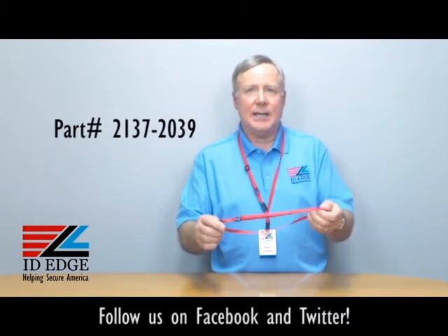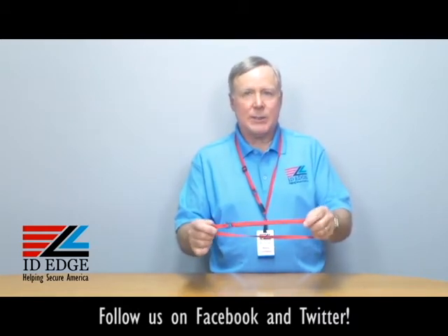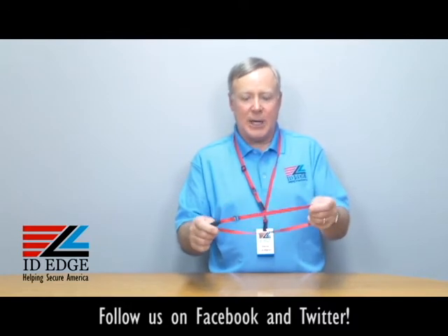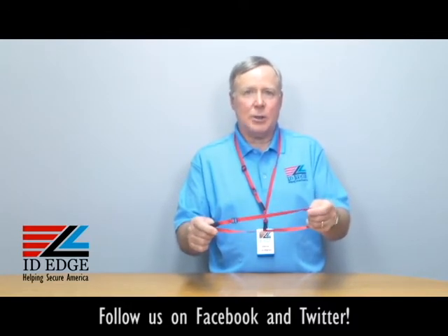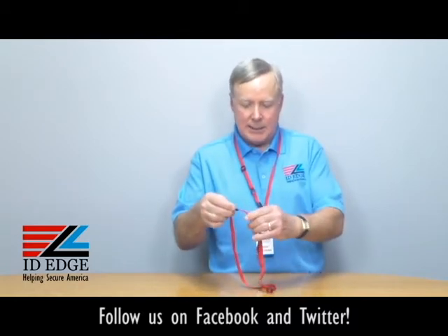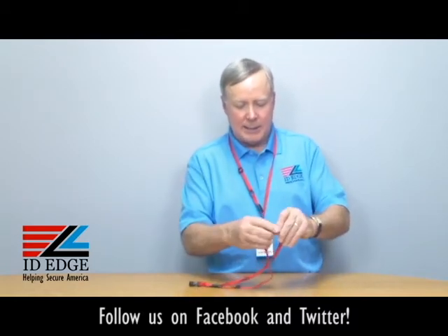As you can see, it's 3/8 of an inch wide, so it's a little bit narrower, but it's adjustable. This can adjust from 24 inches to 44 inches — from a child to an adult. So if you need that versatility in a lanyard, this is the lanyard for you. Simply take the slider and you can slide it.